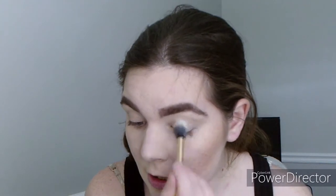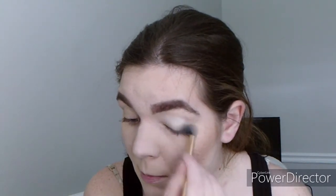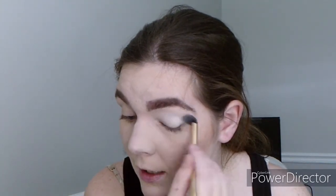For this color I'm going to use white as a base first so you can see how this works. I already put eyeshadow primer on — this is the Milani primer — and we're going to apply it lightly.